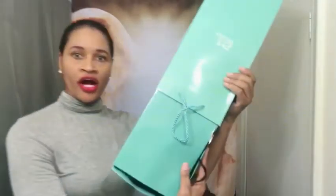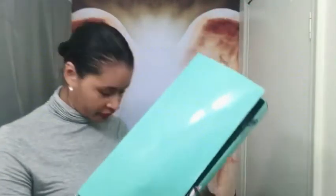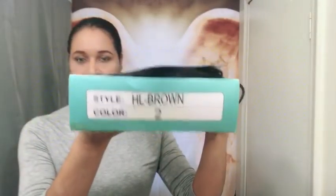This is her box that she came in — it's one of those boxes I really like because when you store your units they don't get so tangled, as opposed to the cheaper looking kind. So I'm taking her out and as you can see she's packaged beautifully. I'll show you the bottom of the box where it shows you the style and the color. She's a very long unit.